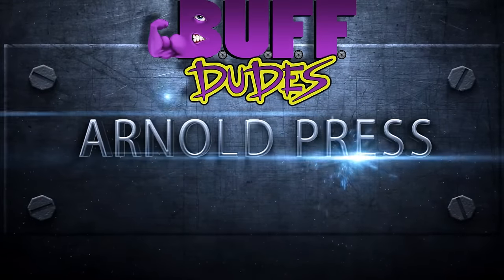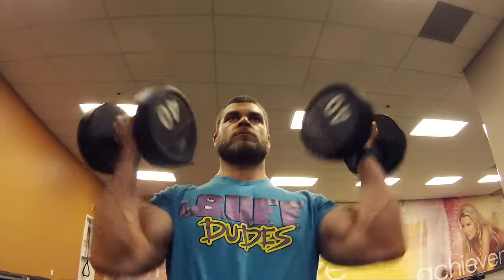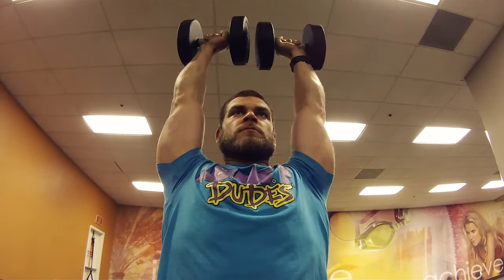The Arnold Press. This is a good exercise for either shoulder warm-up or burnout at the end of your workouts, mainly because you're getting nice rotation in the shoulders, helping with mobility.